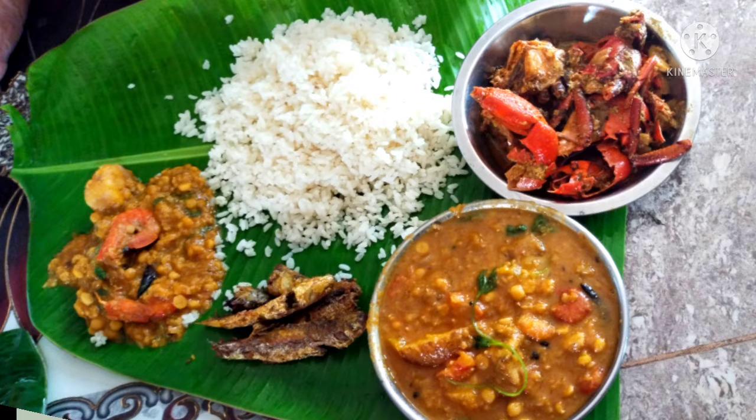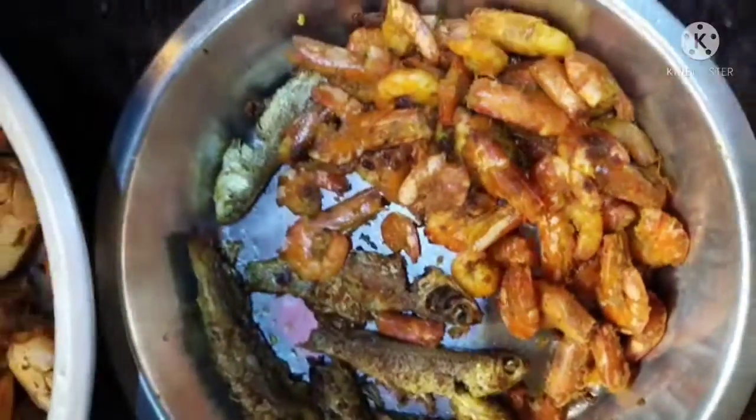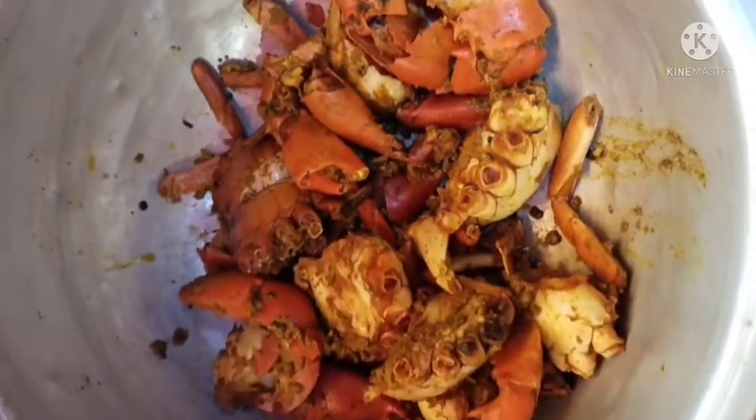Hello friends and welcome back to my YouTube channel. I'll show you how to make chinguari dal. We'll fry it with a hot sauce.